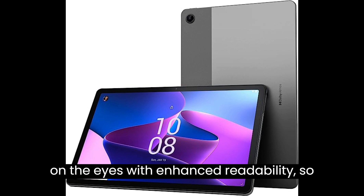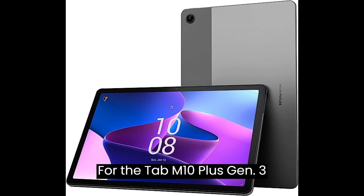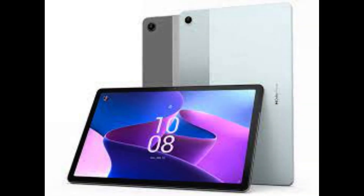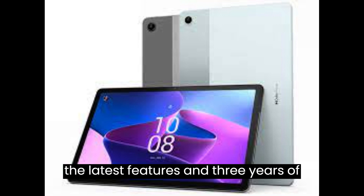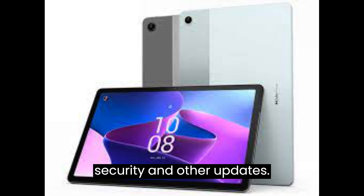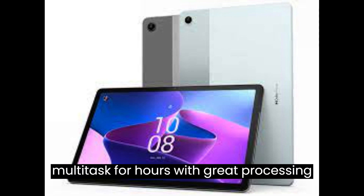Three: keep focused with immersive reading mode, which makes long screen sessions easier on the eyes with enhanced readability, so it's more like reading on paper. Four: the Tab M10 Plus Gen 3 tablet includes Android 12 for all of the latest features and three years of security and other updates.